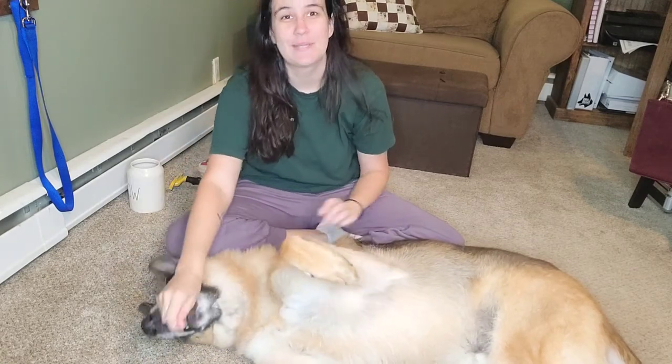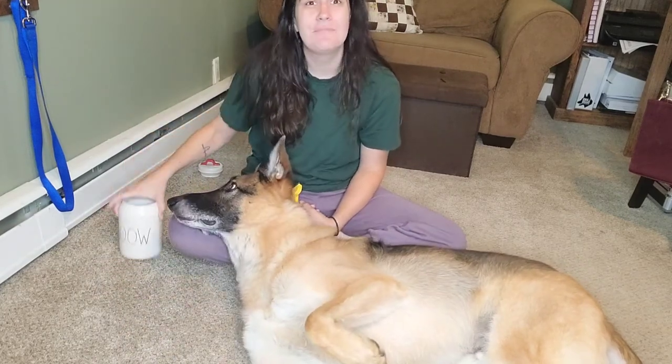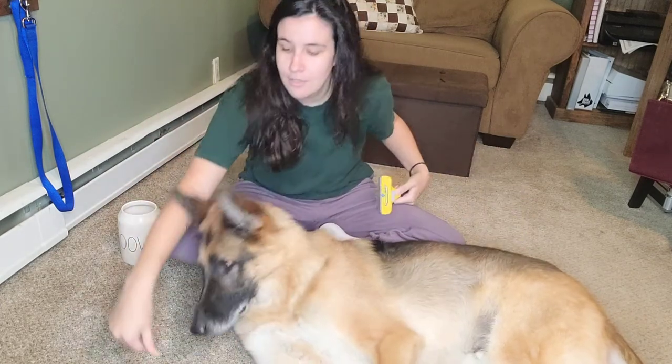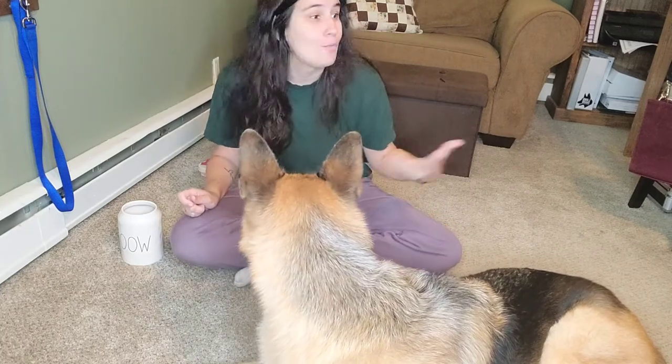Once your dog is comfortable with this stage, then and only then can you add in the brush. I have my willing participant CJ here, super yummy treats, and now I'm going to add in my brush. My dog is first and foremost comfortable with the brush itself, then he becomes comfortable with laying on his side. And finally, I'm going to actually brush my dog — I'll have a handful of super yummy treats, brush my dog, drop a treat, brush my dog, drop a treat. If at any point he gets up, that's okay. That's where the cooperative care comes into play — if he says no thank you by getting up, that's okay, we'll try again later.